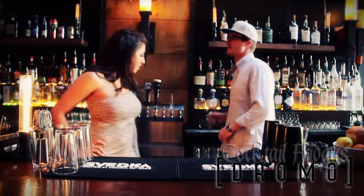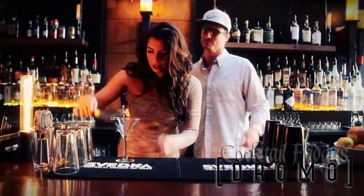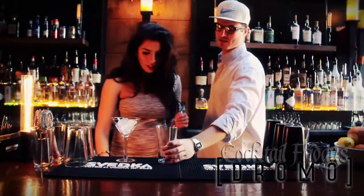The first thing we want to do is ice the glass — it keeps it cool when we serve the drink. Big glass, yes. Perfect.